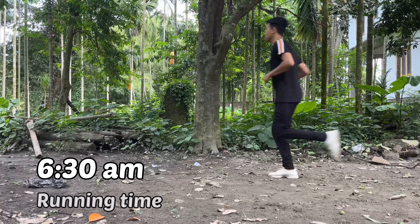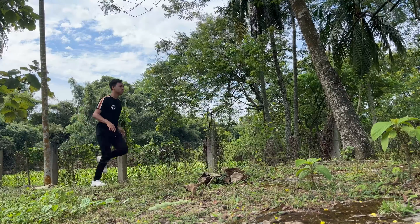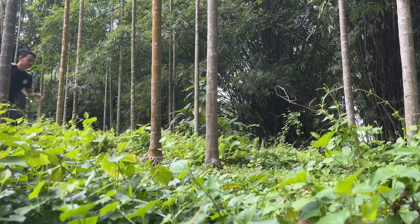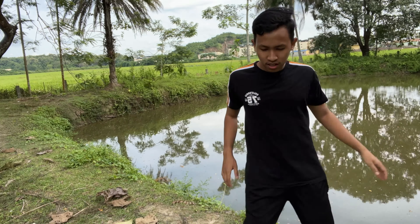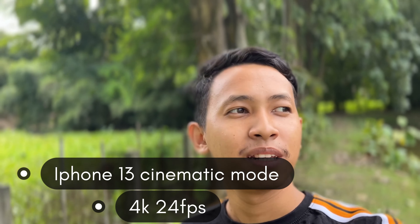If the iPhone doesn't have good quality, what's the benefit? I've been running today, running for a lot of days. Now you can see how much background blur there is — I'll start using cinematic mode. You can see how much blur is in the background. The iPhone 14 is good, but the iPhone 13 is fine too.